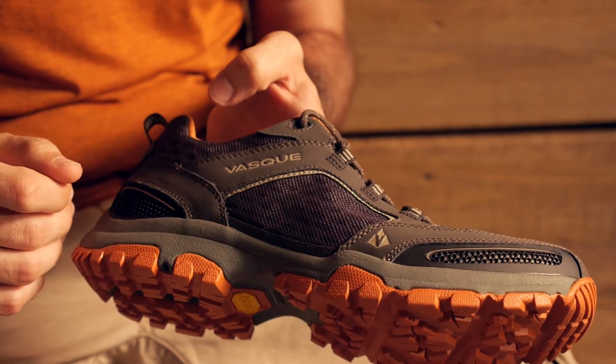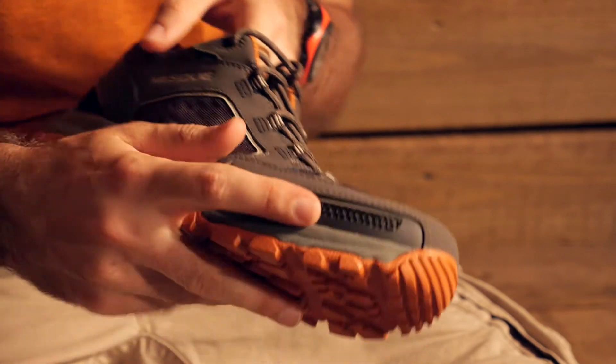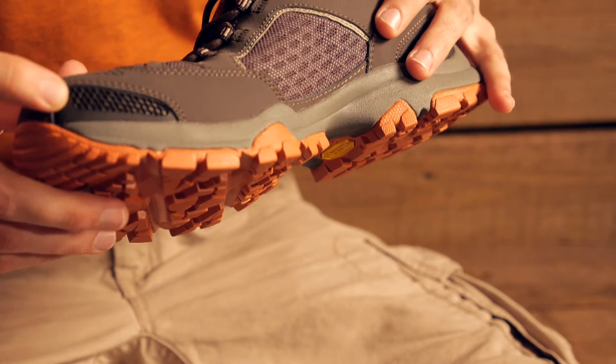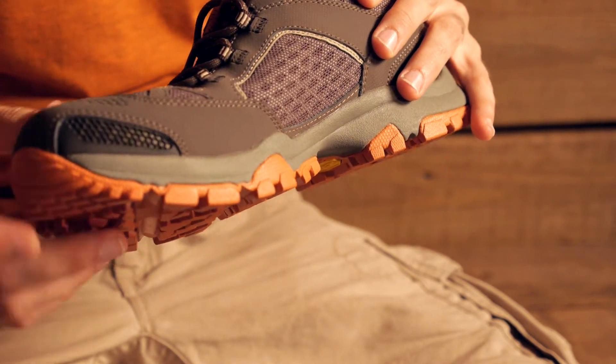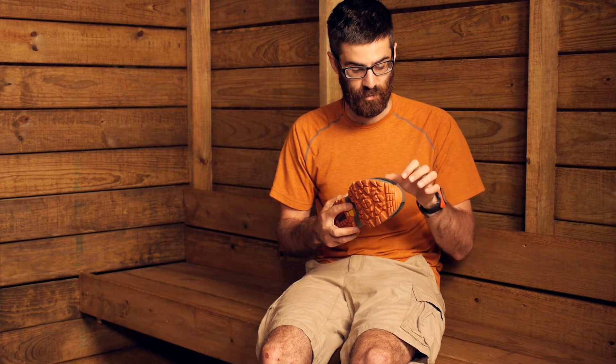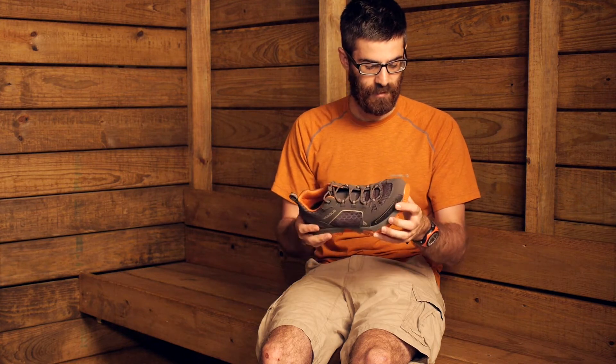Now this isn't a waterproof shoe, so there is ample breathability throughout the entire upper section of the shoe. A nice added bonus is the toe area has a reinforced cap, but in that toe cap there is actually a perforated rubber section, which is going to allow for even more breathability up around the toes — where most other shoes I haven't seen that. That is a pretty cool feature.